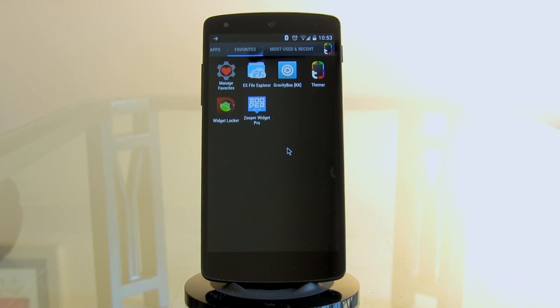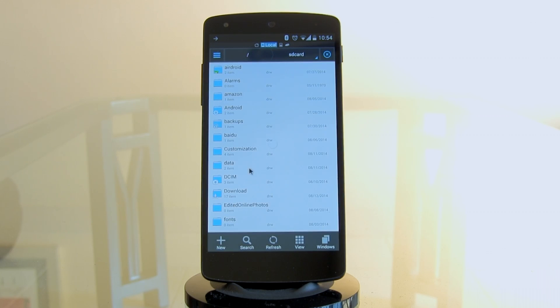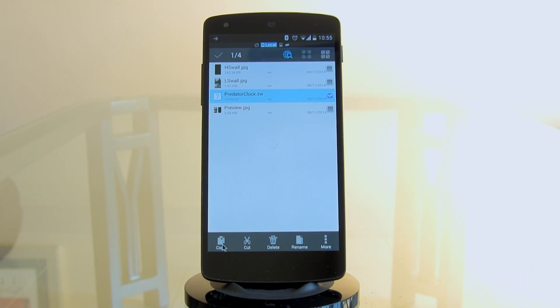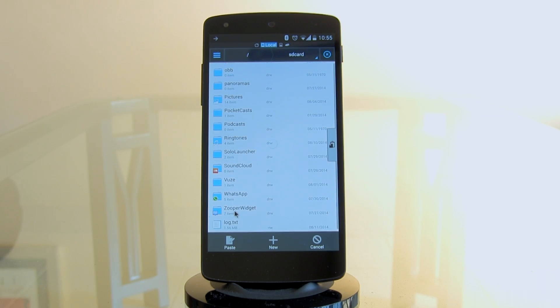You'll also need Widget Locker — probably one of the best lock screen apps on the market — and ES File Explorer as a file manager, which is free and looks even better with its new update. Once you have all these apps, check the link in the description to download the zip file. Copy it onto your phone — I pasted it into a customization folder. The Predator folder comes with wallpapers and the Super Widget clock file. Copy that file and paste it into the Super Widget templates folder on your main SD card. Leave the wallpapers where they are for now and we'll move on to the home screen setup.